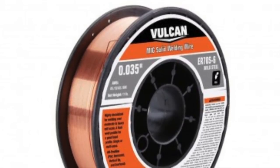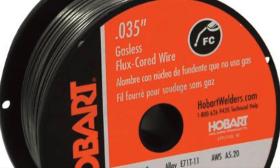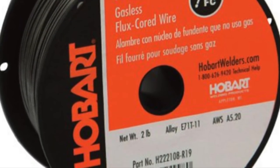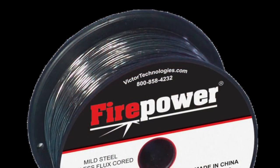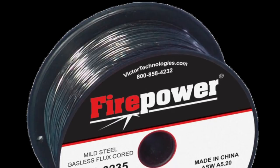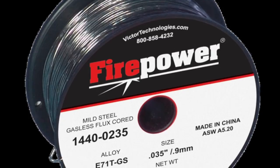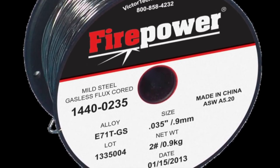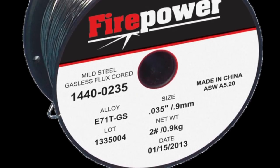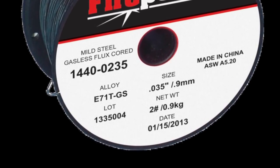Alright guys, you've seen the Vulcan by Harbor Freight — it did okay, nothing to write home about. The Hobart wire was a little bit hotter but still had a lot of splatter. And as expected, the Firepower really did well — there was very minimal splatter and it did an excellent job, made a beautiful weld. So I think the Firepower wins hands down. Like always guys, if you like this video be sure to hit that thumbs up and subscribe if you want to. You guys have a great one, we'll catch you next time.